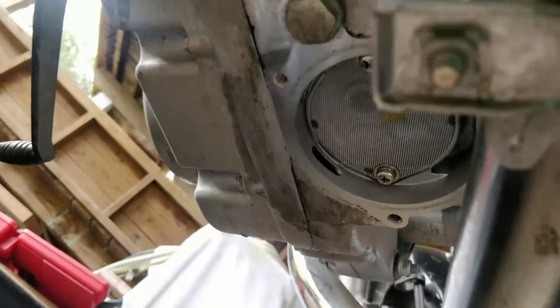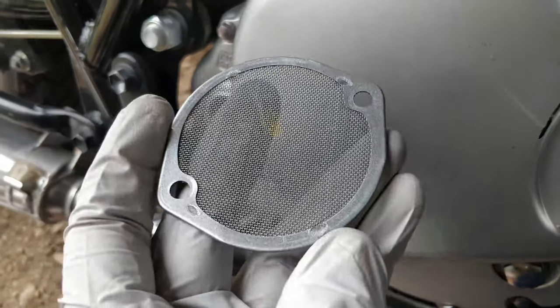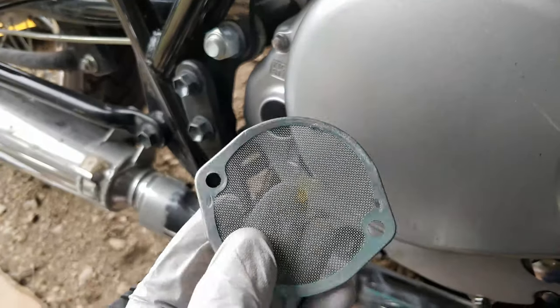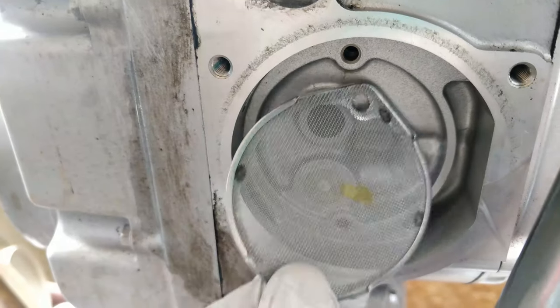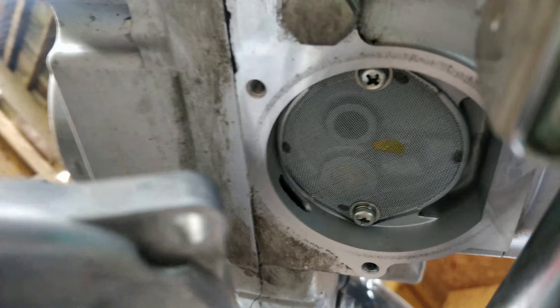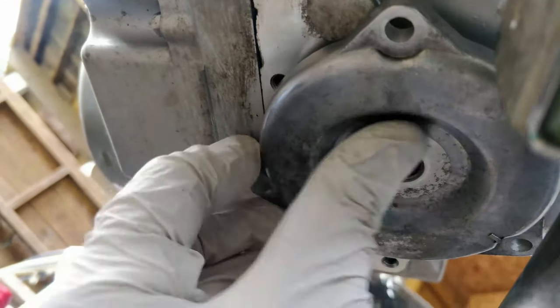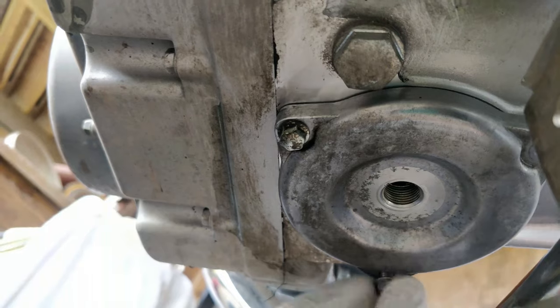Now you can get access to the oil strainer. Remove these two screws to remove the strainer from the engine. The strainer has a flat side and a side with a lip. After you finish wiping down and cleaning the strainer, reinstall it with the flat side up. When reinstalling the strainer cap, notice there's an arrow that should be pointing to the front of the bike. Position the strainer cap correctly and then reinstall using the three 8mm bolts.